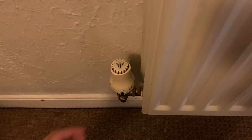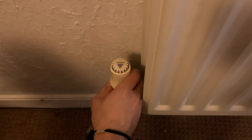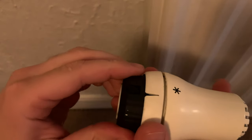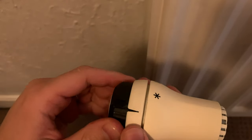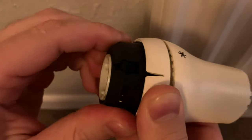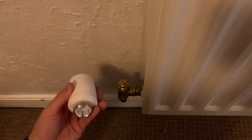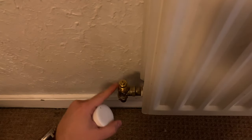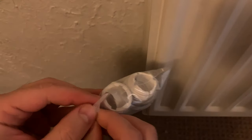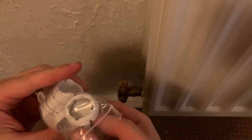Now we'll see how we can take the old thermostat out and insert the new one. It's very easy — you have to twist it. Not this part — this part, until it has a spring that comes back. Okay, this is out. Now let's see how we can fit this new one. I think we might need to add an adapter here — let's open our bag of goodies and see which one is the best.